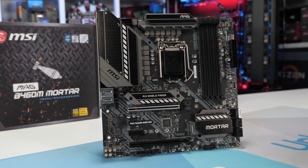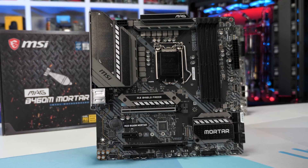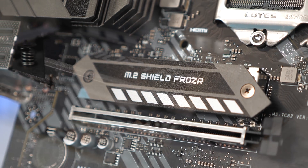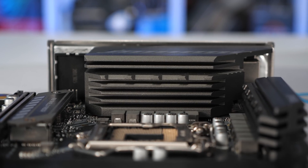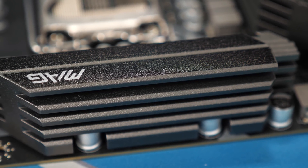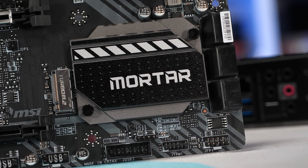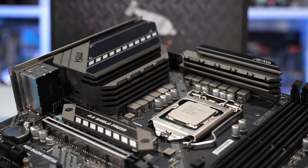The board in question is MSI's MAG B460M Mortar. It's actually the only B460 board we were sent, and I appreciate MSI sending it over because frankly I'm not going to waste money on these locked boards. Since I have the B460M Mortar and I've already used it to test the Core i5 10600K, I thought why not put it in our VRM test system and see how it handles the 10900K. Could a $115 USD B460 motherboard actually be better than $150 to $170 USD Z490 motherboards? Prior to testing the ASRock boards I would have said no, but I'm quickly starting to reconsider.